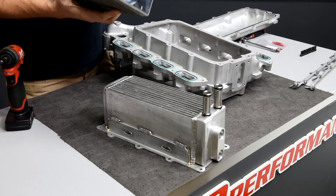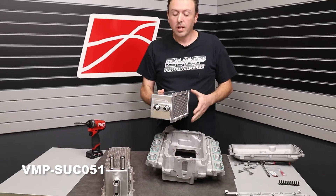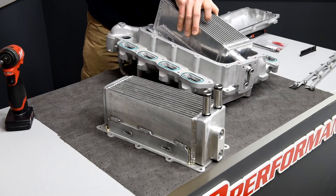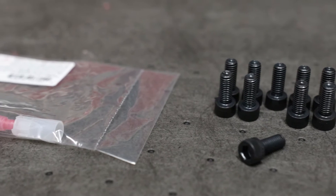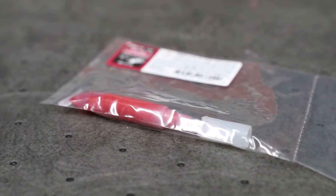For this particular customer he's only going to be making about 800-850 horsepower out of this 3 valve so he doesn't need any crazy one-inch lines or anything like that. So we're going to go ahead and slip this in here. Make sure you use the supplied allen head bolts and supplied Loctite. All right, we got the intake back together.